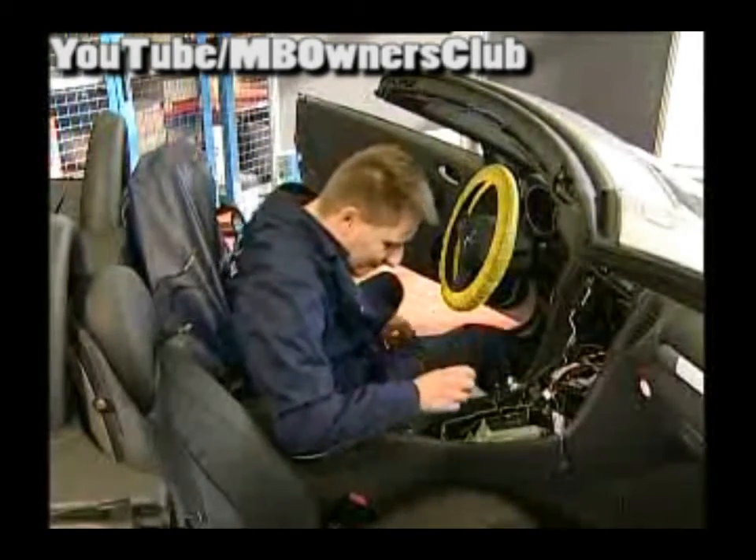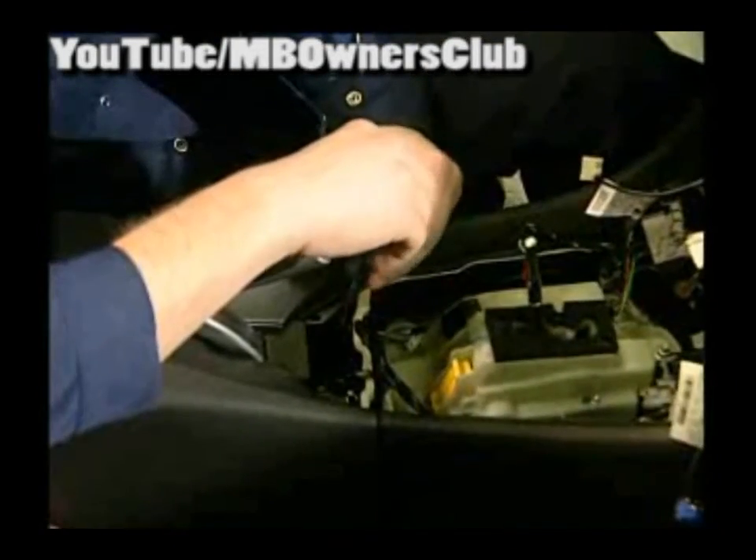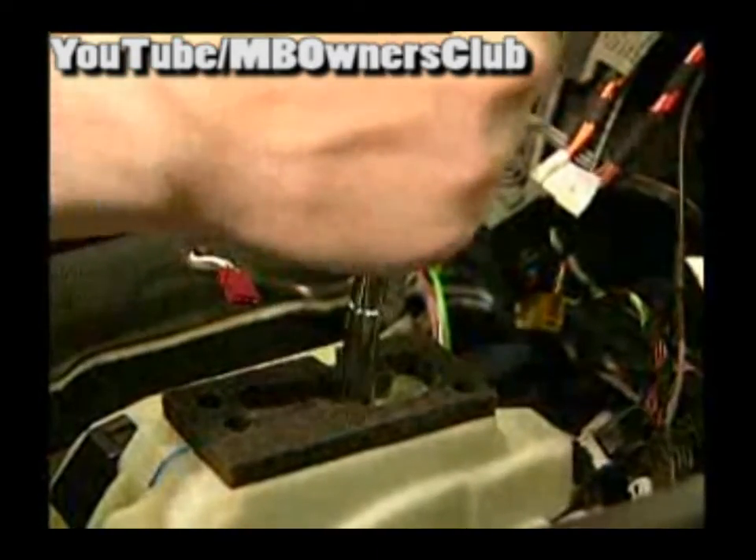Now unscrew the front screws of the middle console — the screws are here. Pull out the view protection screen of the parking brake, and then the brake can be released. So that the vehicle doesn't roll, put the gear shift in park.